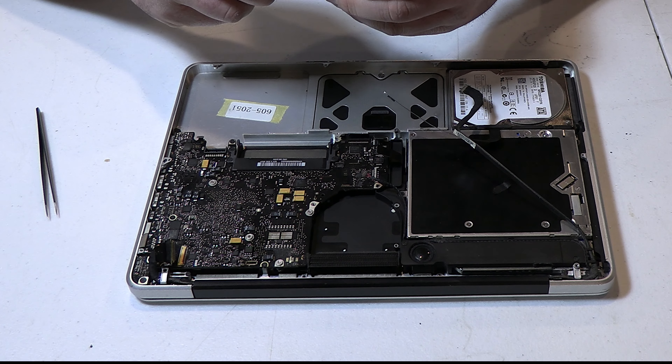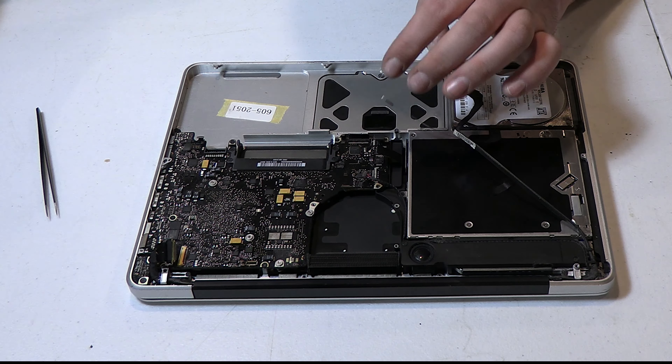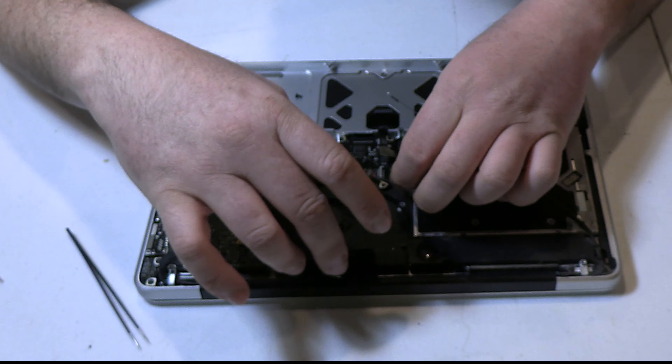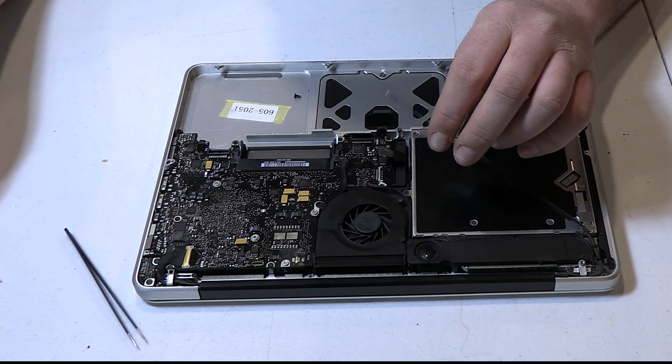Then it's just a matter of reassembling, and this was the most tedious part. There are a couple of different size screws and you've got to get them in the right place, otherwise you can break something, and that's not a good day.